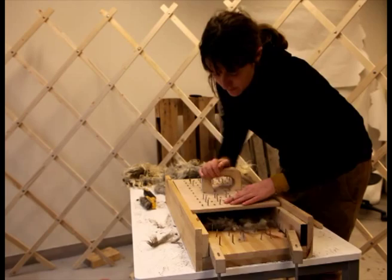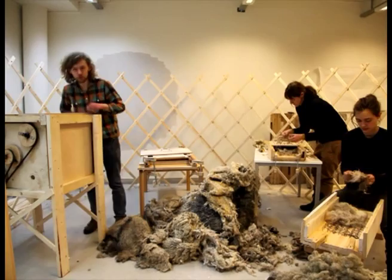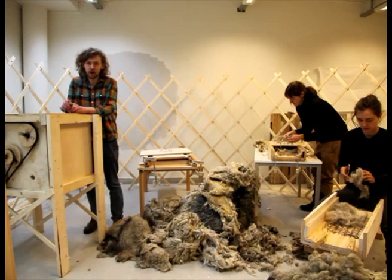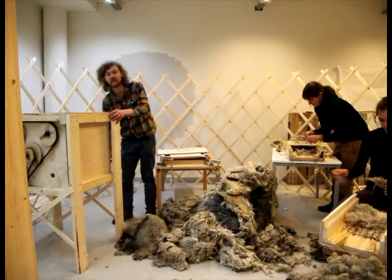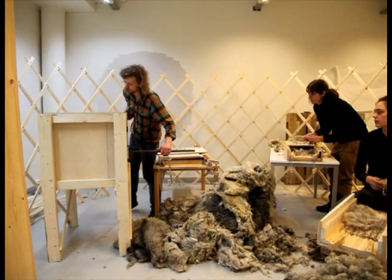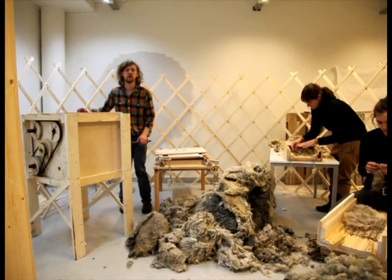After this, we built this big machine, which in theory would work very well and we could process a lot of wool, almost at industrial scale, but hand cranked. It still needs a few more days of work because the nails are not aligned, which is sad, but we will continue.